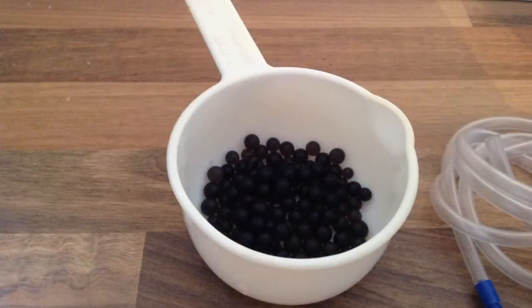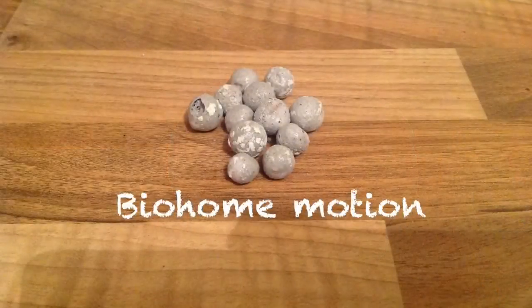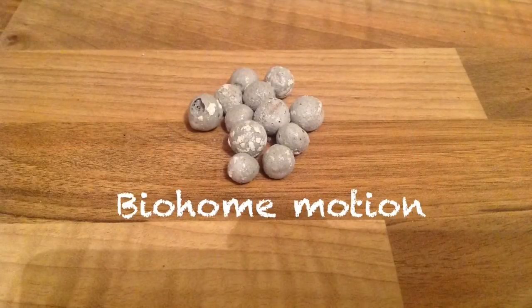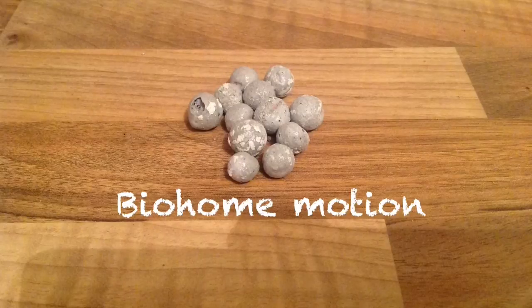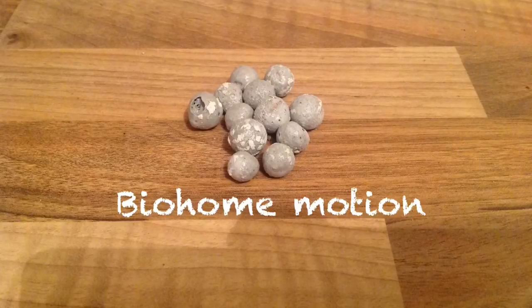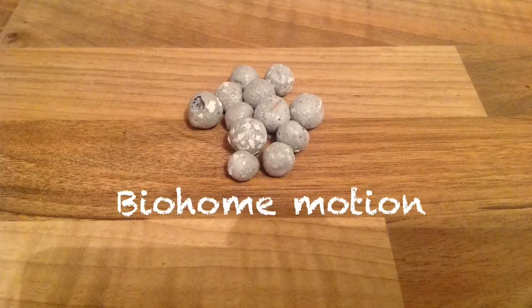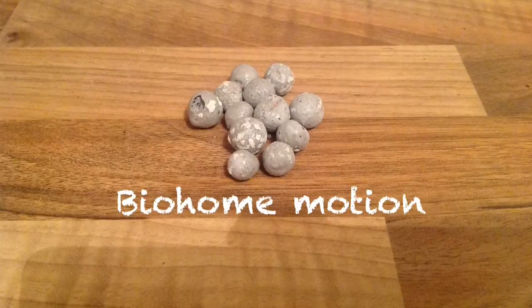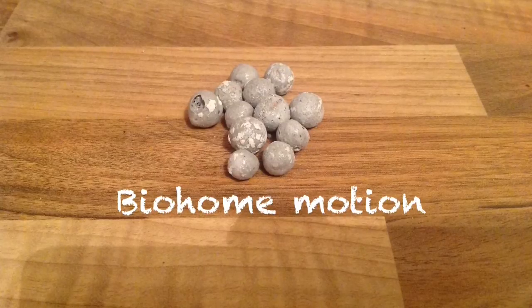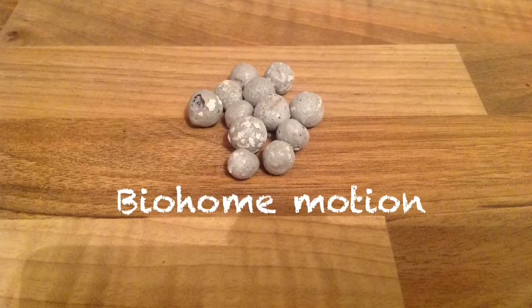I've also got some filter start gel balls. Of course you can use any media — K1 is a very popular choice — but the reason I'm using bio home motion is due to the larger surface area and the effectiveness of this biological media. For more information on how this media works, check out one of my other videos. This media is available from Richard on his eBay selling page; he's also on YouTube under Pond Guru. This stuff is absolutely brilliant and works so effectively in a moving bed filter.